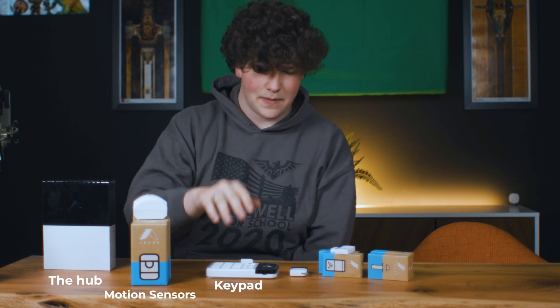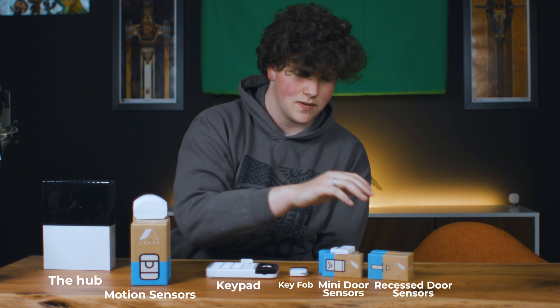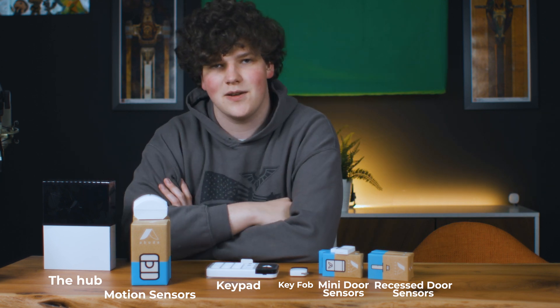Alright, so we got the hub, four motion sensors, keypad, three mini door sensors, two recessed door sensors. Alright, let's go get that installed.